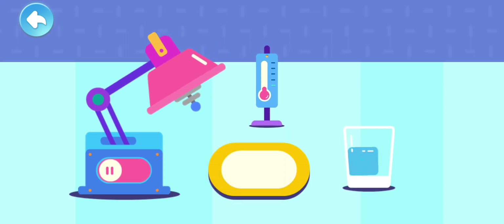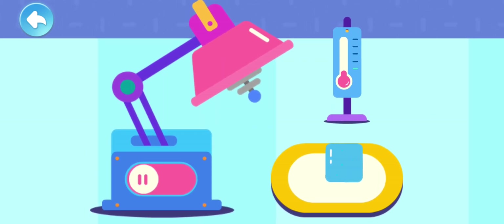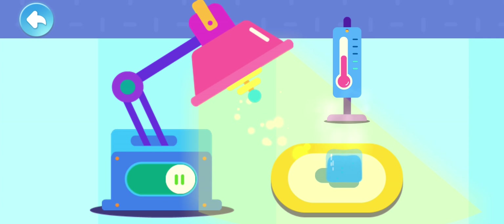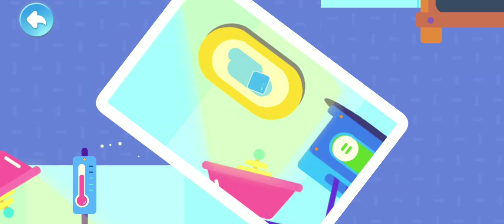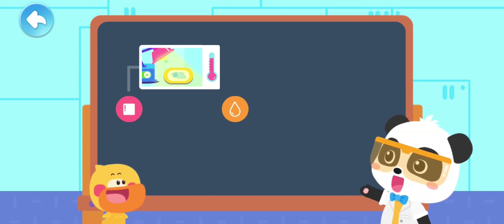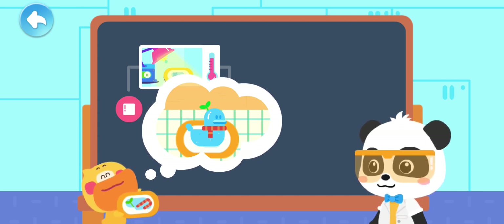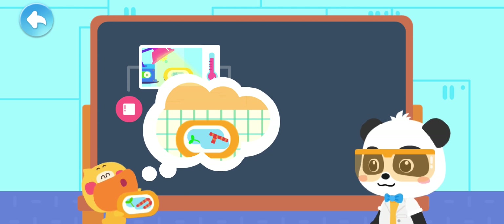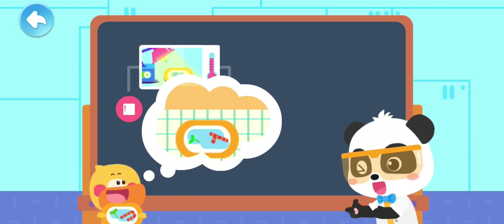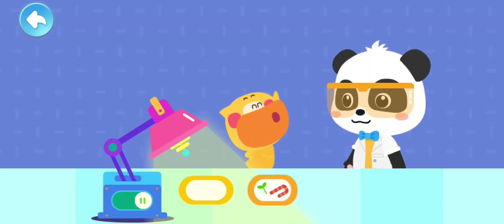Pour the ice cube onto the plate! Observe it for a while. Now the temperature is very low, so the ice is not melting! Turn on the magic heater and see what happens to the ice cube! It turned into water! When the heater is on, the temperature rises, so the ice cube melted into water! The temperature in the room is higher, so my duckling ice sculpture melted into water! That's right! When the temperature rises, the ice will melt into water!